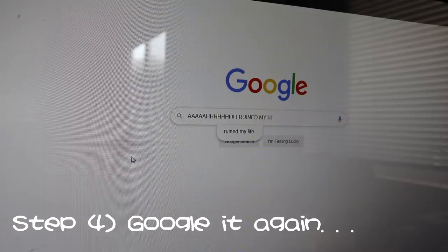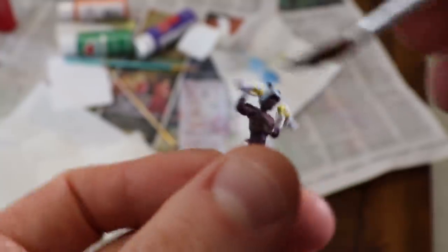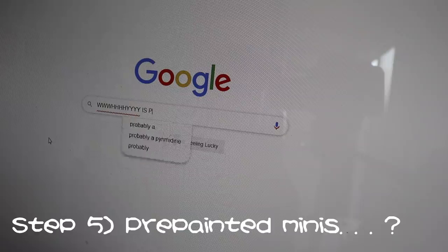Step four: Google it again. I didn't have the color silver, so I just used white on this one — that's pretty close. Step five: Google where you can buy pre-painted miniatures.